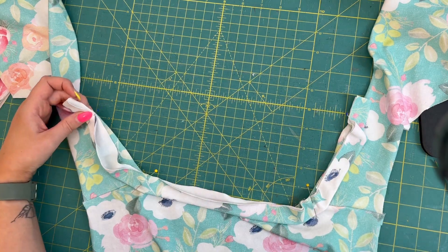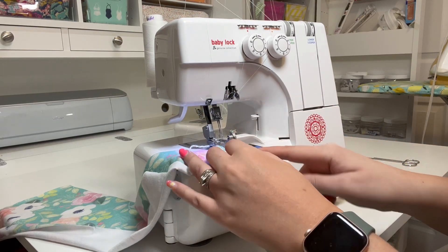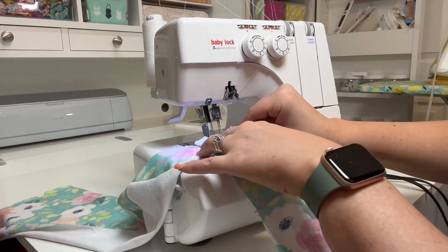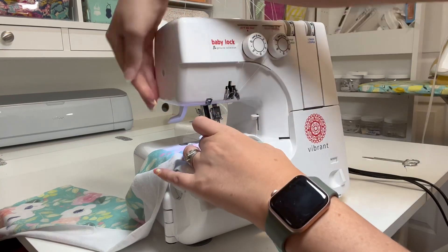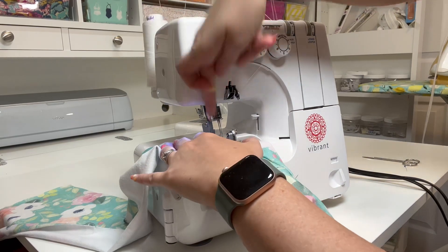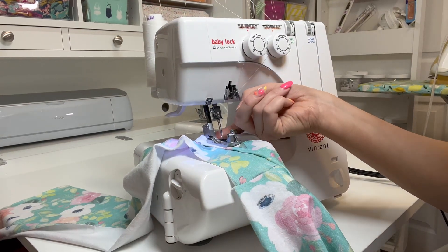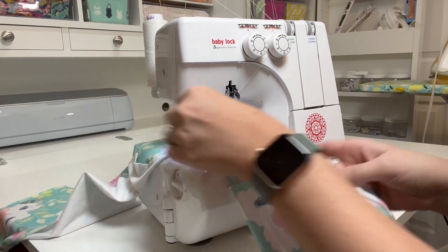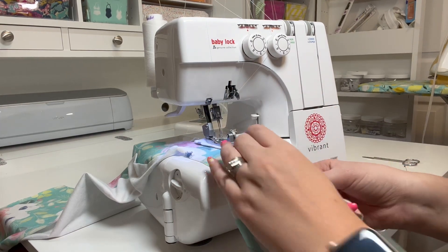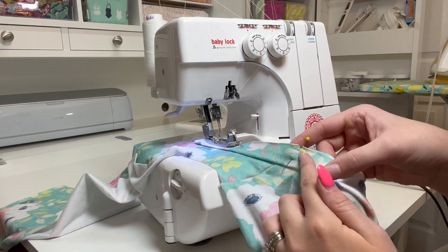Once everything is lined up, I'll take it over to the serger. I'm going to one end of my neck band, to the spot where I want to start serging. I'll slide my piece under the presser foot with about an inch sticking out the back, so serging starts an inch in. Then I'll stretch the band to fit, line up my raw edges, and sew around the neck back — stretching from the pinned point to my shoulder notch.